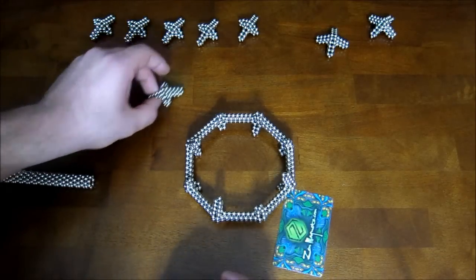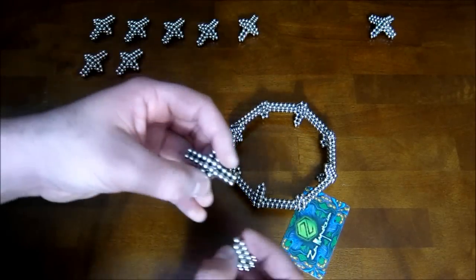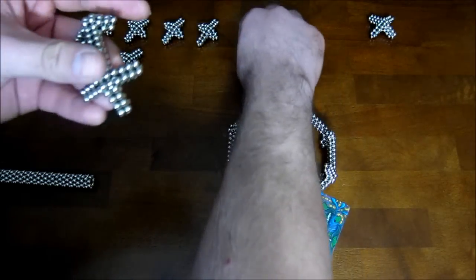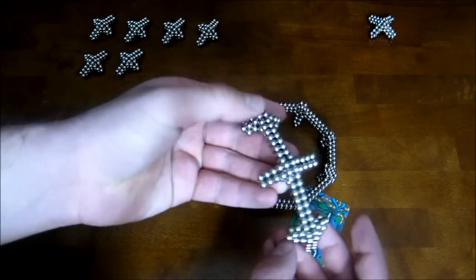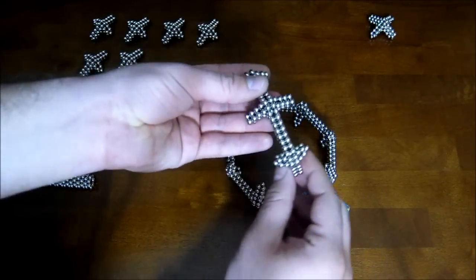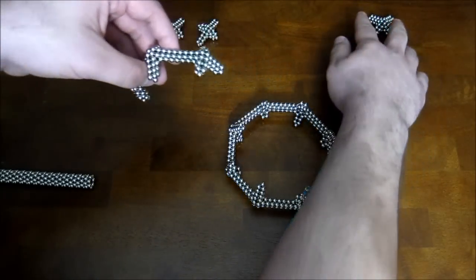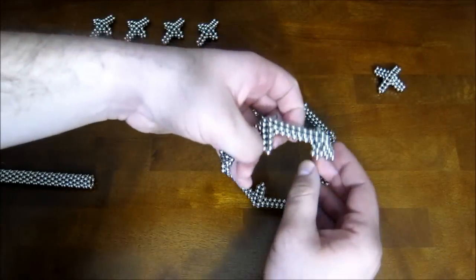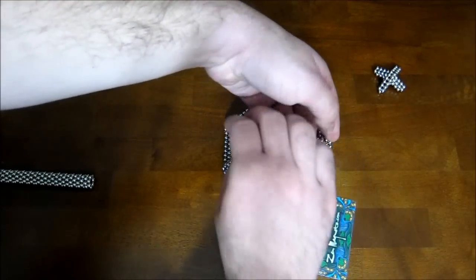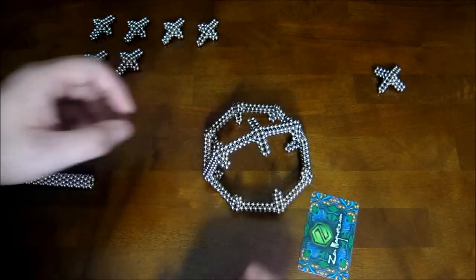The next thing you want to do is take one of these and attach two of them, one on each side, just like that, and then attach this across the center onto two of the symmetrical ones.